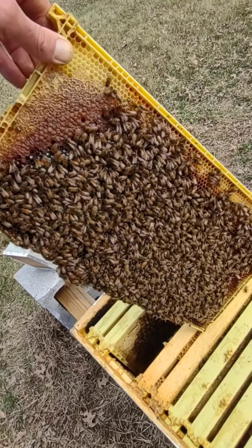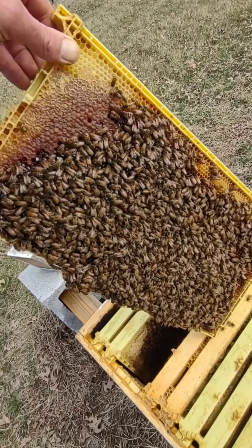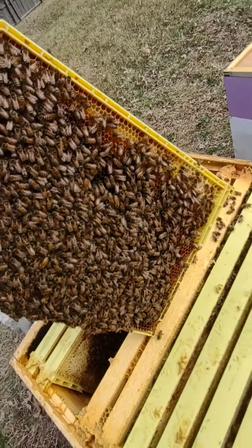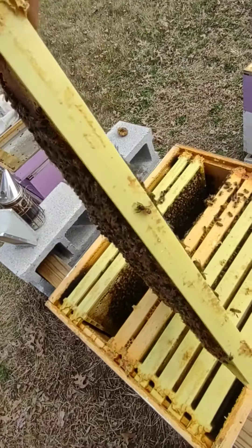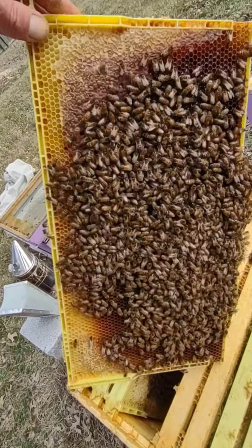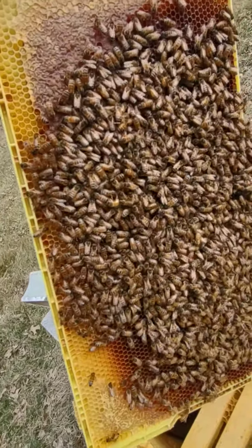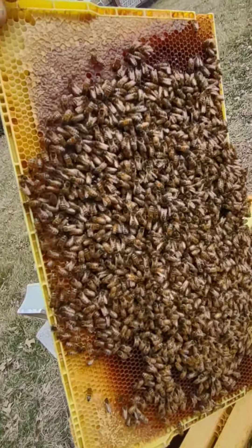They're kind of clumped up on it like that — it's temperature sensitive and they're working to keep it warm. You got a nice honey band there, bees all in the middle. Yeah, it looks really good. Nice frame. Let's turn her around — this is the one we saw Queenie on, right? She's quite small, so probably not easy to spot with these clumps of bees.